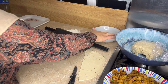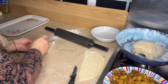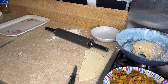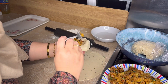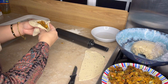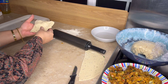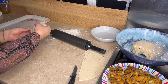I will make the samosas the same way. If you want to make it for another dish, we can do that too. We add the filling to the dough. This dish is hot. I am going to shape my samosas and keep them ready. We will add butter and the samosas are ready.